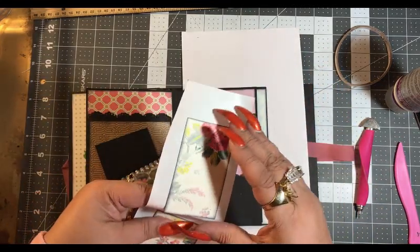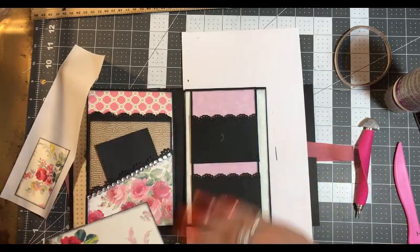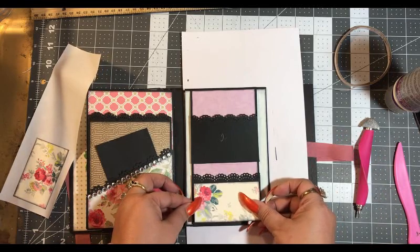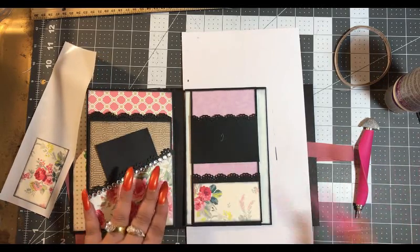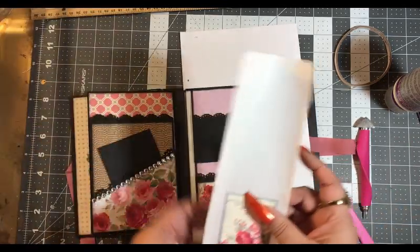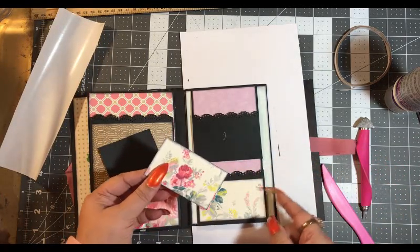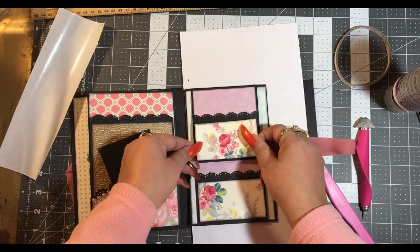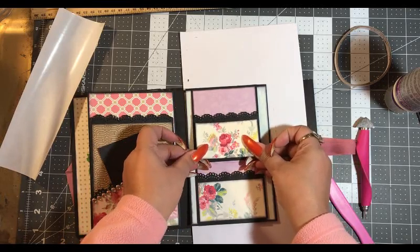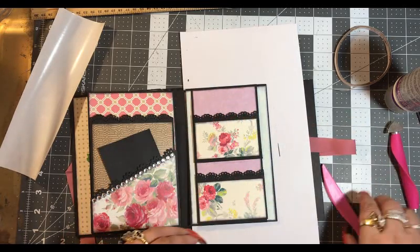Now this is number one — two. See, it really ties in that blue. Two. Perfect.